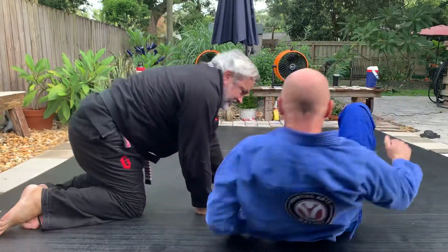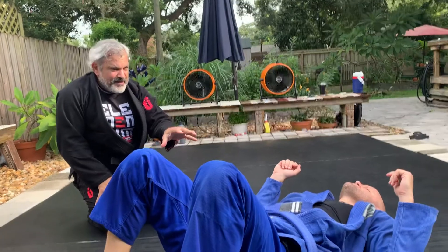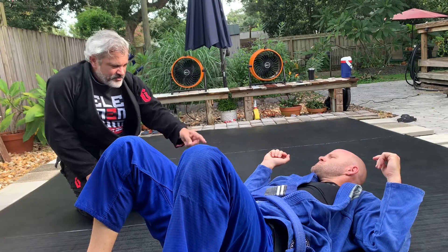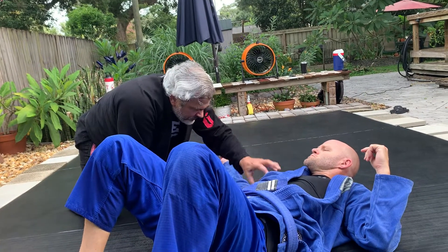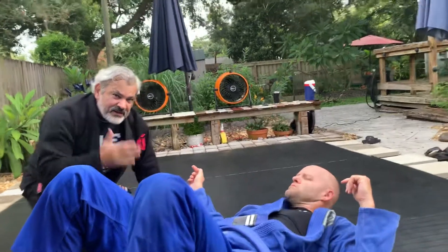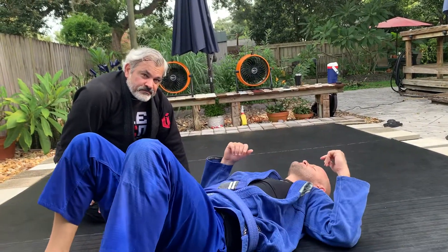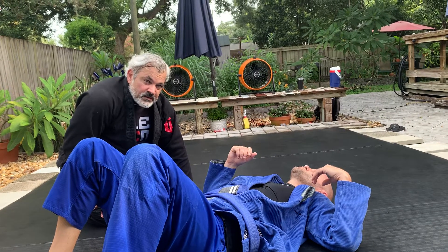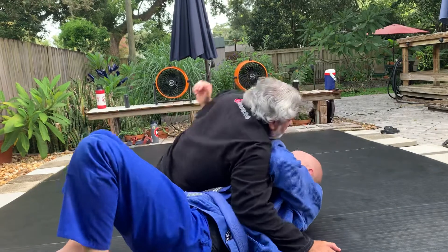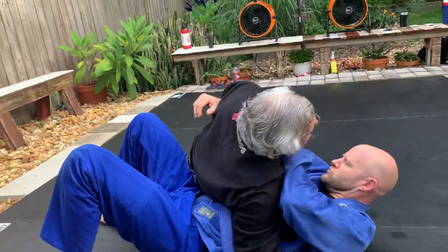Let's start working an arm bar right now. You don't need to go to deep side control — you just need to make sure your knee goes up here so you can brace. Before you do that arm bar, can you just lace it and finish it? It's not so tight, you don't have the leverage.